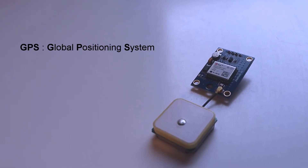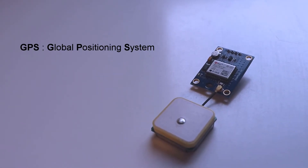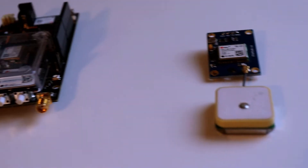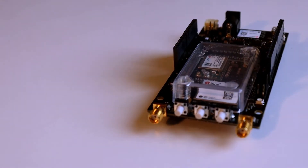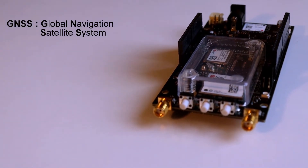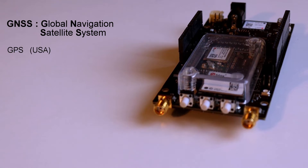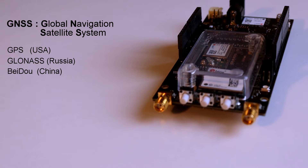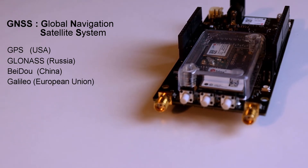GPS, the Global Positioning System, is a constellation of satellites developed by the United States Department of Defense. Originally developed for military use, it was later made accessible to civilians. GNSS stands for Global Navigation Satellite System and is an umbrella term encompassing all global satellite positioning systems. This includes GPS from the USA, GLONASS from Russia, Baidu from China, Galileo from the European Union, and the list will grow.